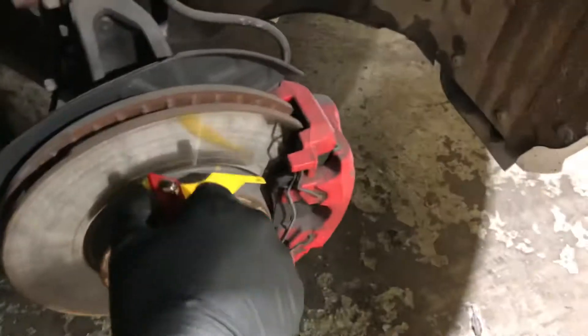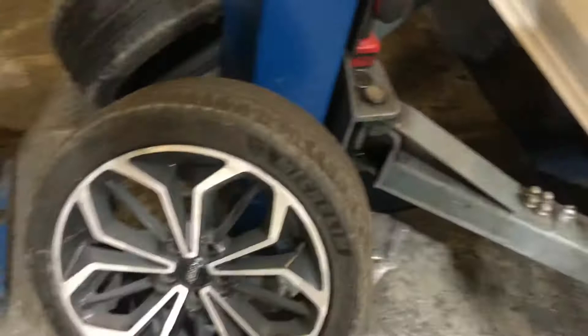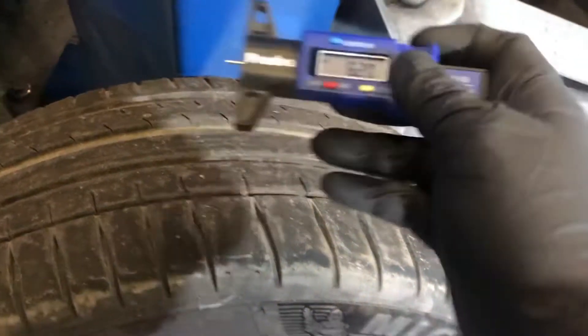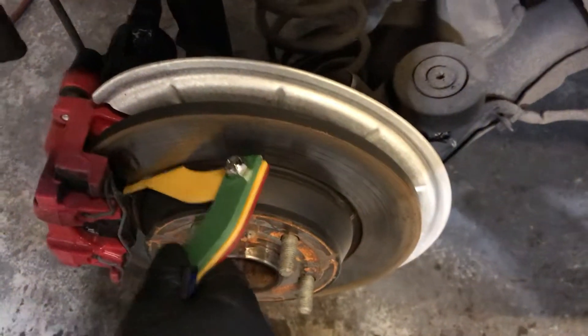The front driver side pad measures in at 6mm and the front driver side tyre 6.2mm. Rear driver side tyre 4.99mm and the rear pad again 6mm.